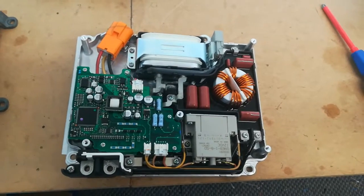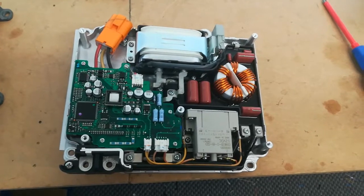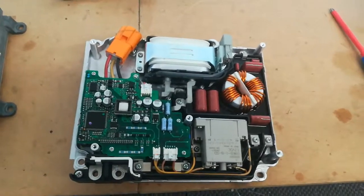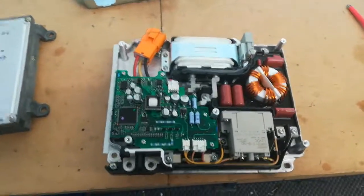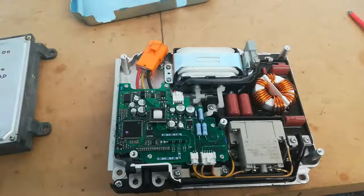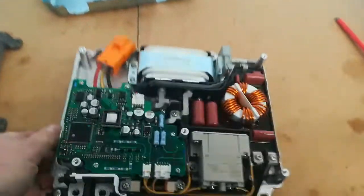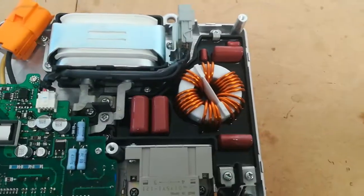This is inside the HCH2 air compressor motor driver. The HCH2 has an electric air compressor, and this is inside the driver. It's a nicely made unit with a little heat sink, and it's not much bigger than an MCM. There's some input filtering going on here.